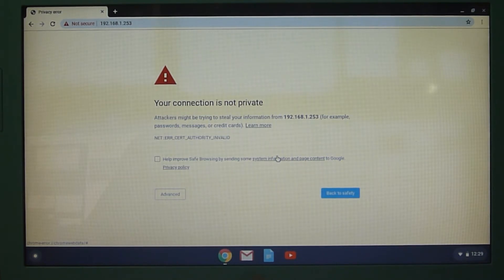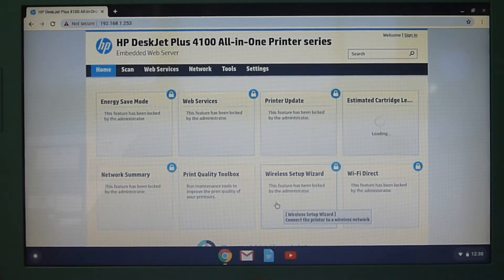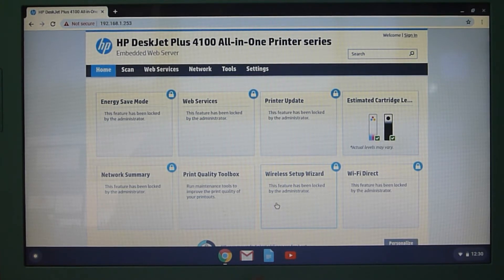At the prompt saying your connection is not private, you need to go to Advanced, scroll down, and proceed to the IP address. This will bring you to the EWS, or the embedded web server, of the printer.